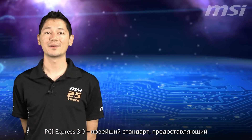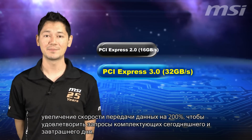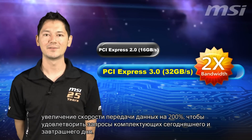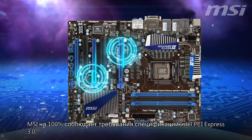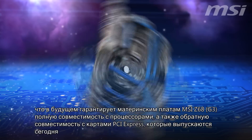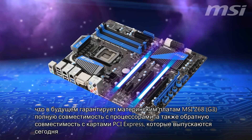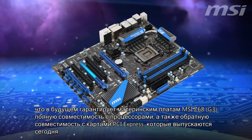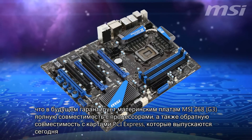PCI Express Gen 3, the all-new future standard, provides 200% faster speeds to satisfy the demands of today's and next-gen hardware. MSI is 100% compatible with Intel's PCI Express 3.0 specifications, guaranteeing MSI Z68 G3 series mainboards future CPU compatibility and backwards compatibility of today's PCI Express cards.